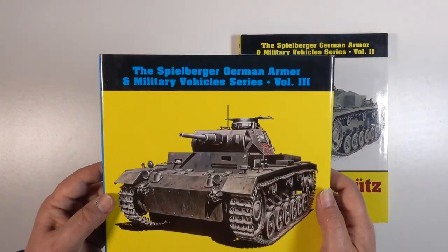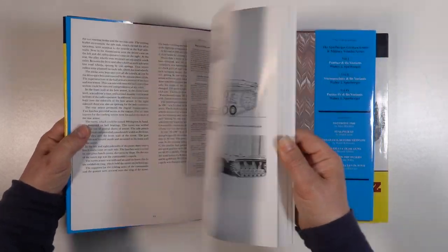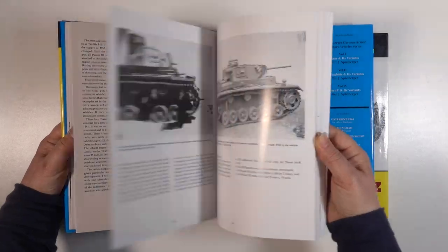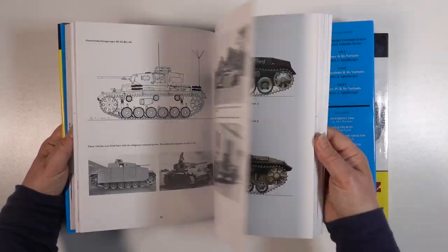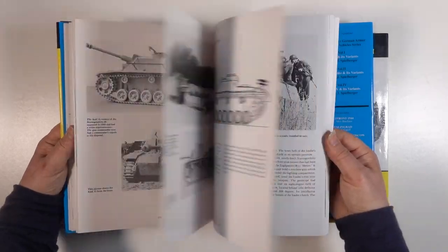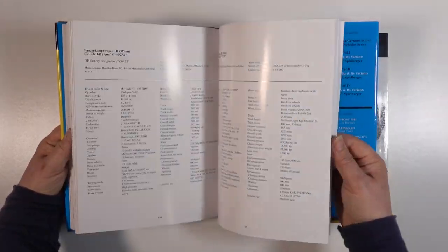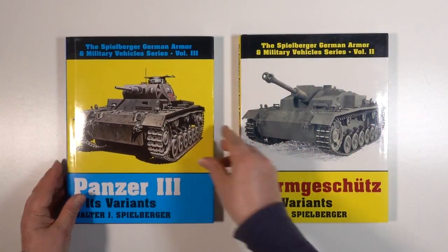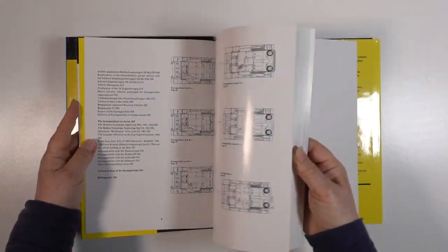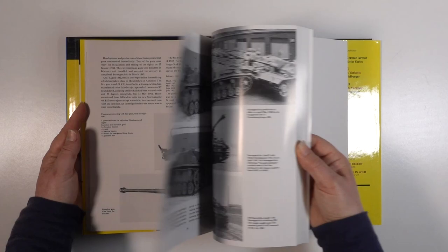The next two books are from the Spielberger-Doyle library and are mainly from a technical perspective. They're both well produced on glossy paper with Hilary Doyle's usual well-detailed drawings. I got the Panzer III book as it explains more about the lower hull and running gear, but it also has a lot on the Stug. The Stug book covers the Stug III, Stug IV and support vehicles. Both books have lots of period workshop photos so they make a great reference.